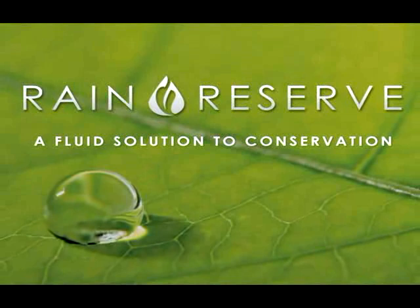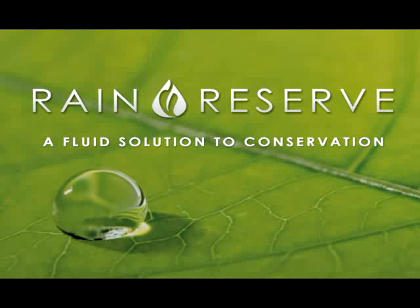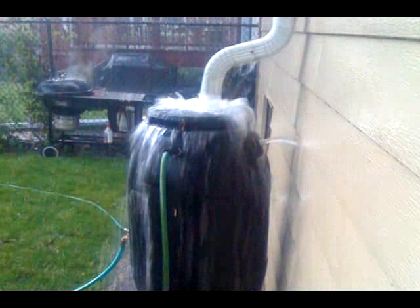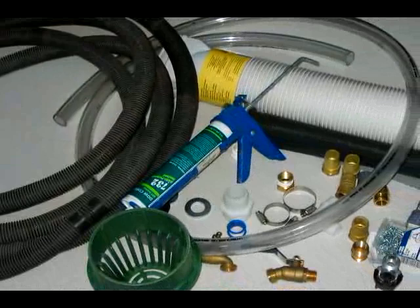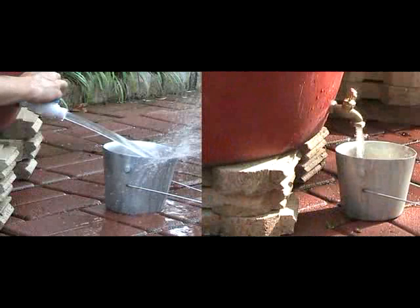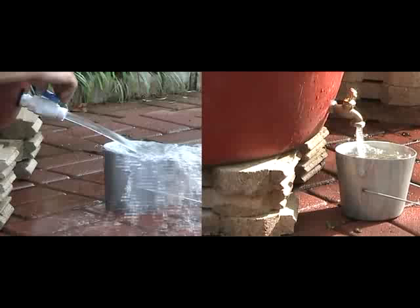This is the Rain Reserve difference. Other rain harvesting products may collect water, but that is where their similarities end. From overflowing barrels causing muddy lawns and walkways, to exposed and stagnant water attracting mosquitoes and algae, to an array of parts and pieces arriving from overseas manufacturers — these products are just missing the mark. When it comes time to use the water, they often fall short, providing only about three gallons of water a minute.